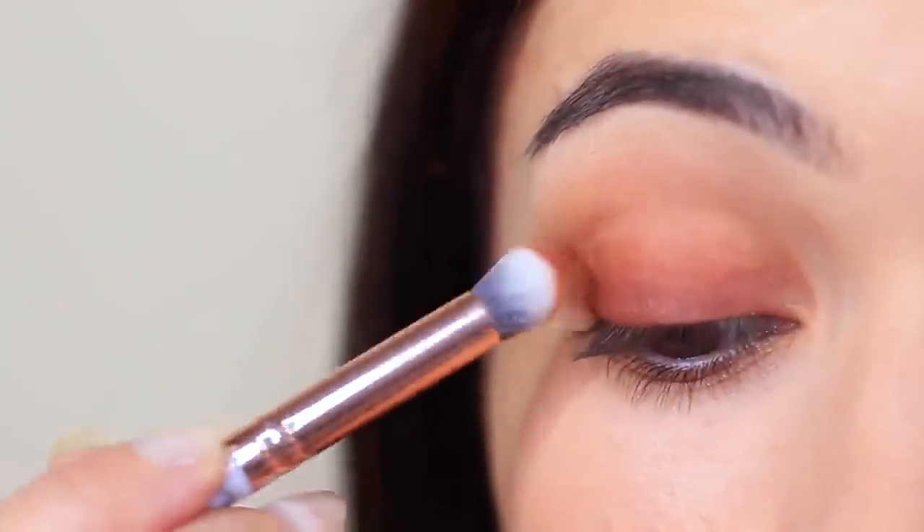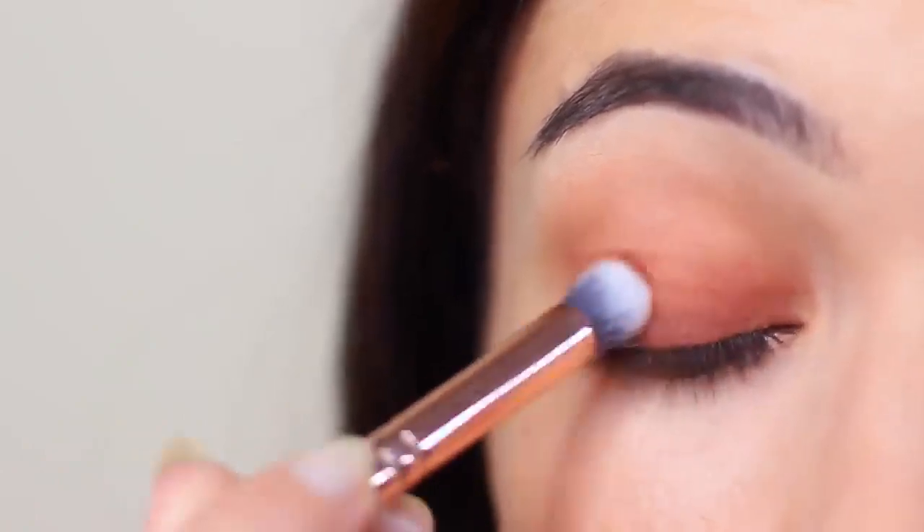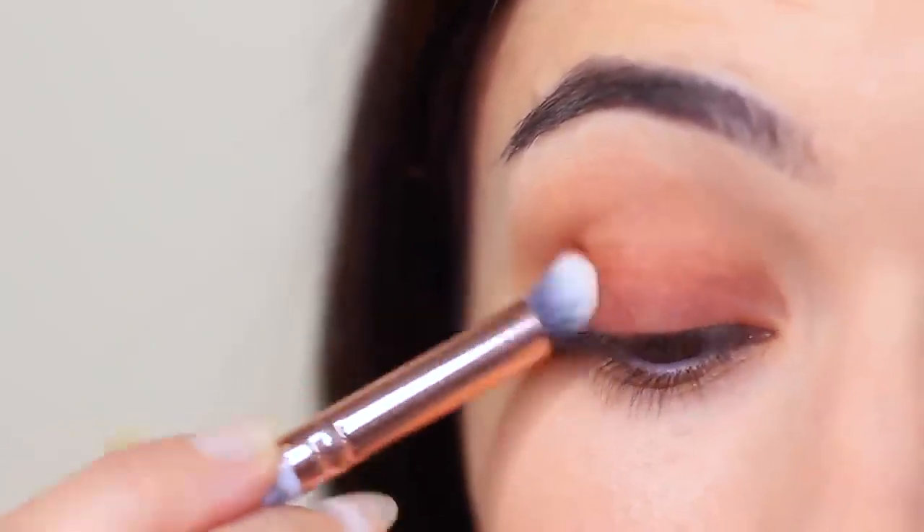Now for beginners, if you're over-blending, you may find that it disappears from that lash line a little. That's okay — just go ahead and reapply after you've done your first blend.